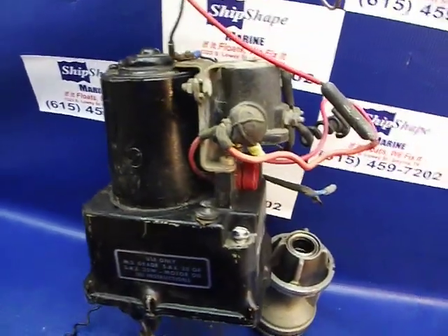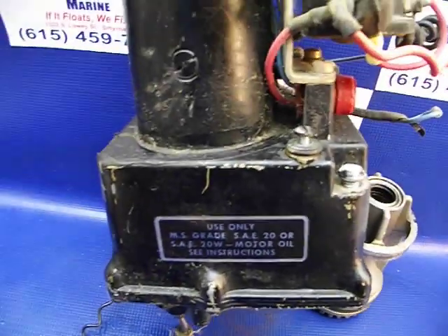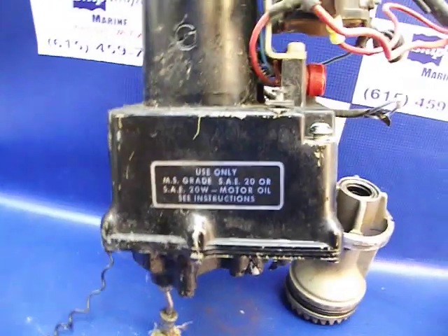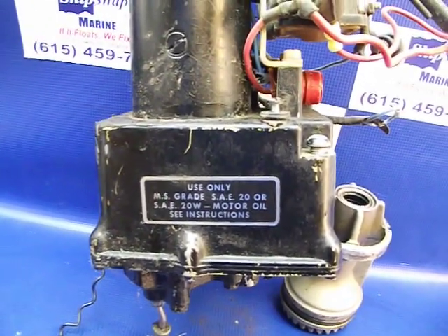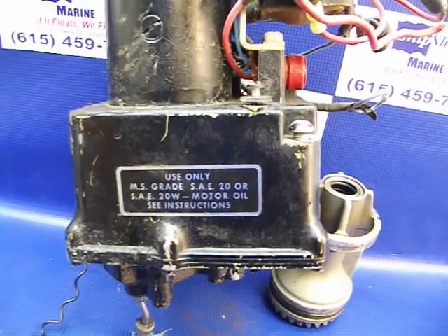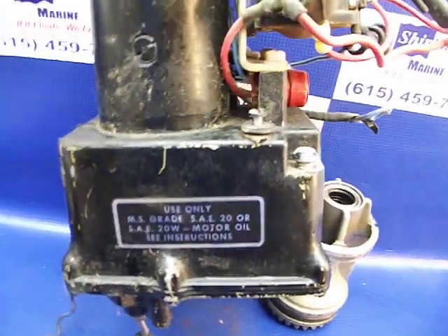I was asked by someone on one of my videos to talk about this unit. It's an older dual RAM power trim system motor for outboards, and he was wondering about filling it. It's really quite simple.